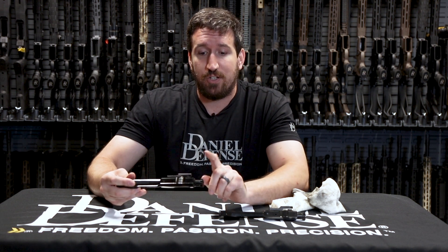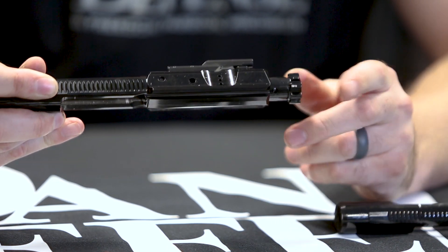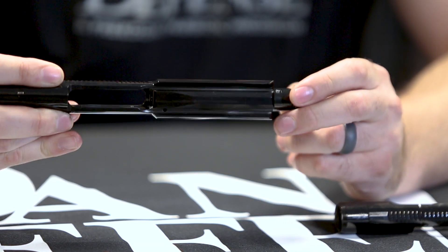We also changed the bolt material to a custom stainless steel, and this increases the life of the bolt substantially.